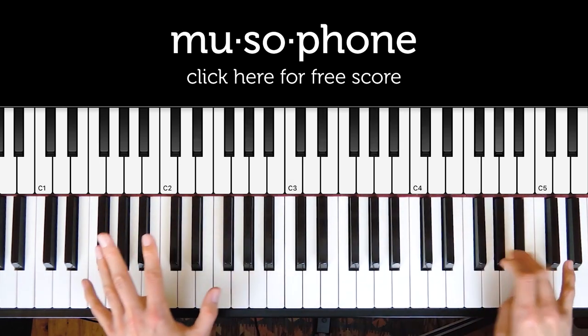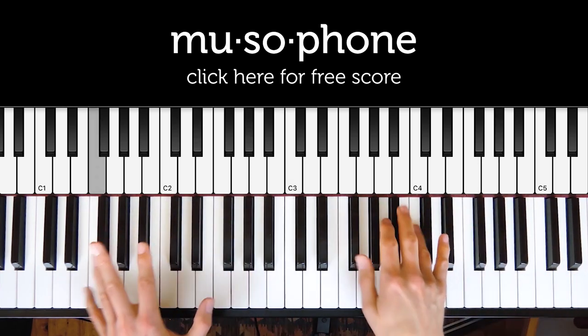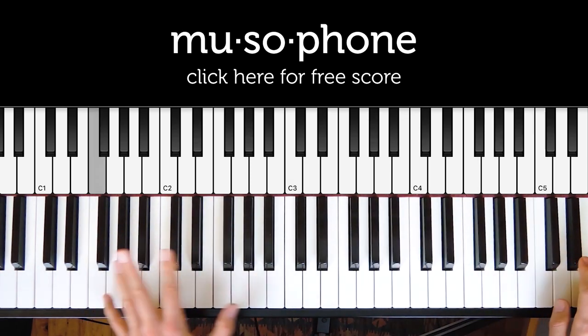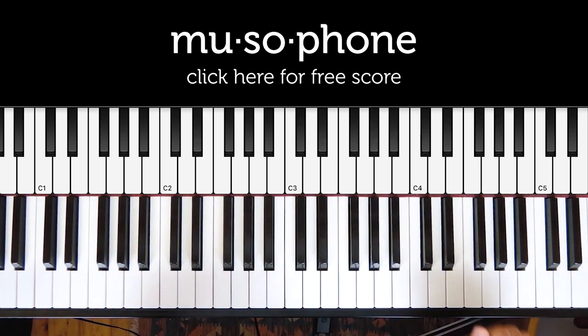Let's get started. I'm not going to talk you through how to play this riff because it's pretty hard to play, but you can click the link below this video and download a free PDF for the score. What I will do is just talk you through the chords and scales used in this sample a little bit.